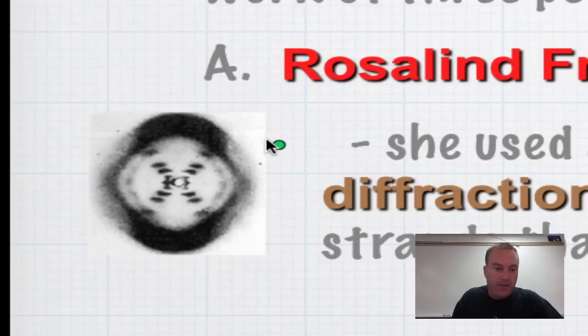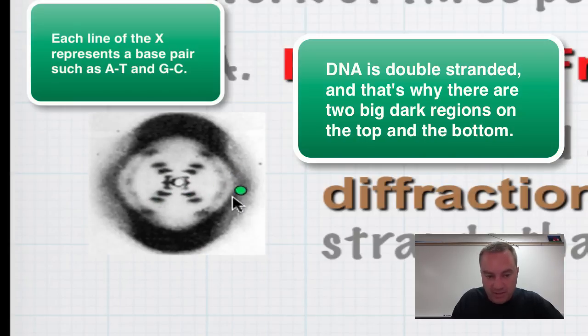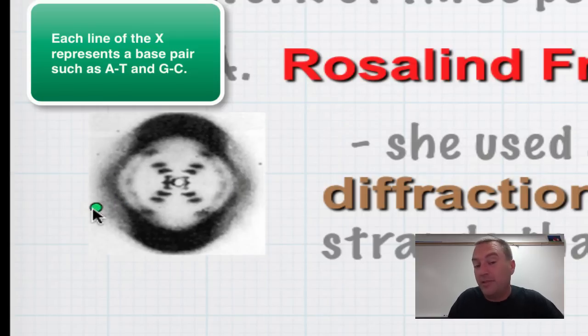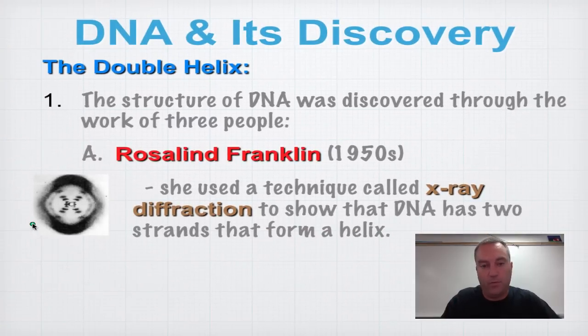In Photo 51, this area represents the sugar phosphate backbone. There's one sugar phosphate backbone on one side and another on the other side. The features in the middle represent the base pairs. Since the molecule forms an X shape, and you can see the other sugar phosphate backbone as well, as the structure twists around the bases rotate, giving that spiral look. When Watson and Crick saw this picture, they said, 'We've got it now.'